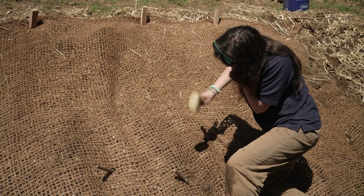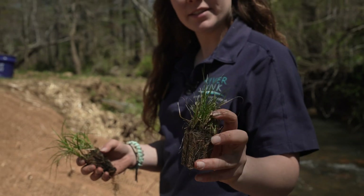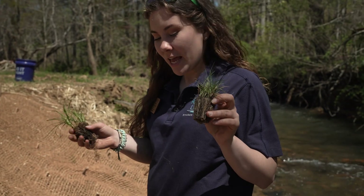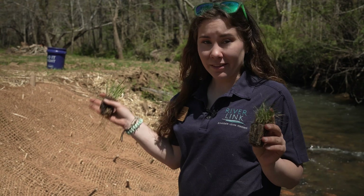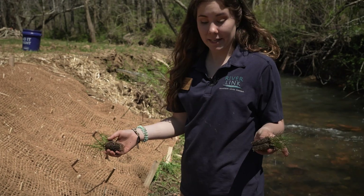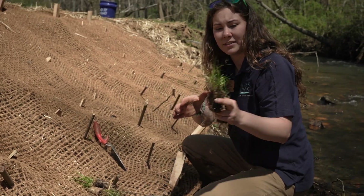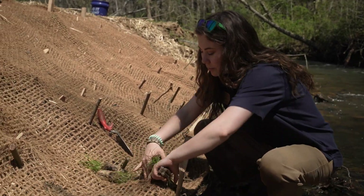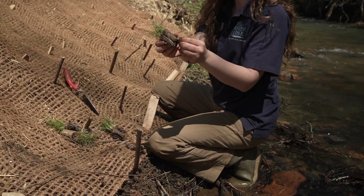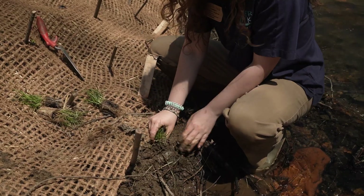Over time, these live stakes will establish strong root systems that weave through the soil, creating a living, growing reinforcement for the stream bank. These are small potted plants you can buy at most nurseries — plugs. This is a type of sedge, and sedges are known to really enjoy wet feet; they are water-loving plants. Now that we've stabilized most of the bank, I noticed some very wet soil peeking out that we couldn't cover with matting today. So I'm going to spread some of these plugs through the matting and plant them in — they have really small root balls so they fit well. You can just move the matting and shift the soil a little bit. Note that many of these are root-bound, so just disturb the roots a little bit, pull them apart, and stick them in the ground.